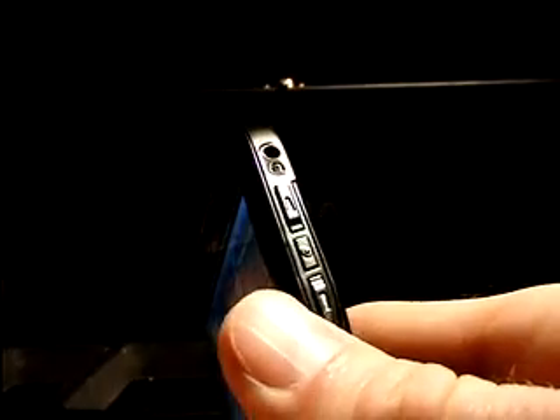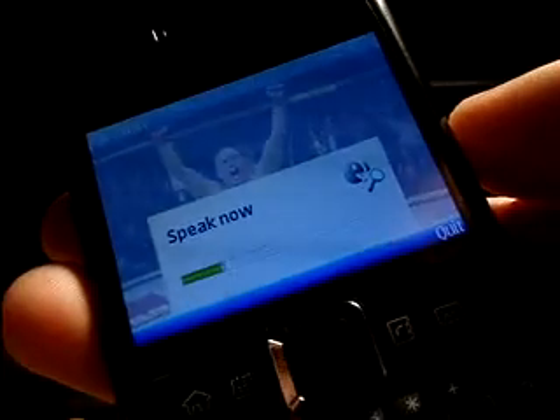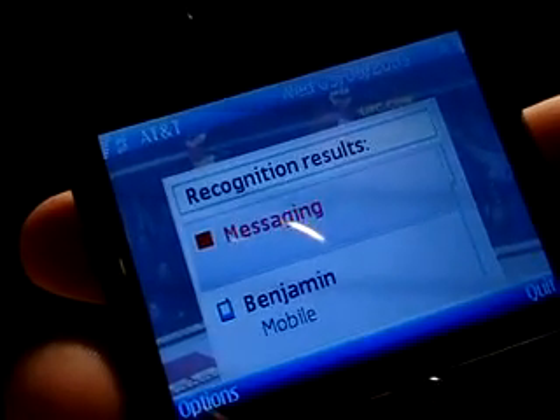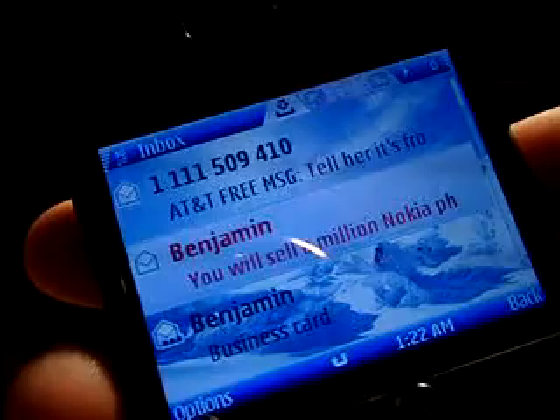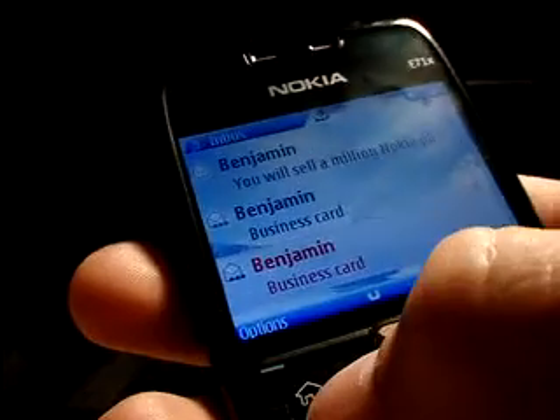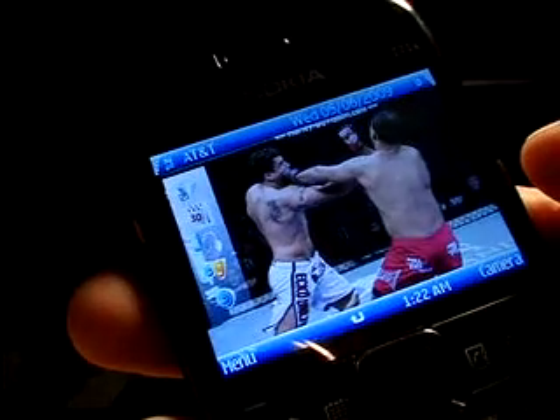So moving over here to the right side of the phone, there's your 2.5 headset jack, your up and down volume keys, and right there in the center, that's where you can go ahead and use the voice command feature on the phone. For example, I'll just go ahead and press and hold that down for a moment — 'messaging' — and that's just an example of how you can access either an application or a contact. That brought me into my messaging folder, so I'll just hit my home key two times and that'll take me back to my home screen.